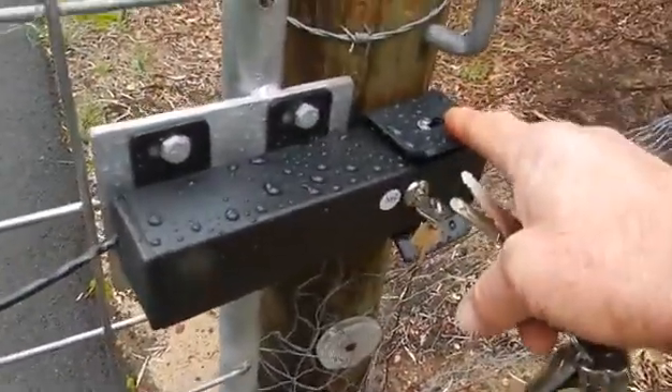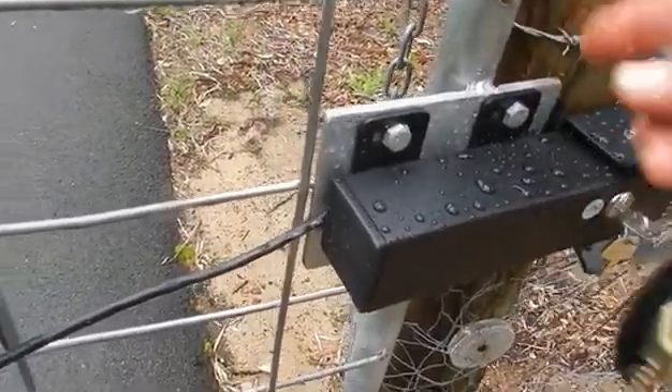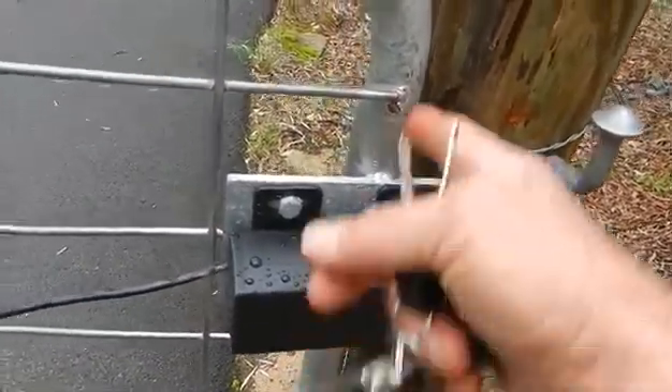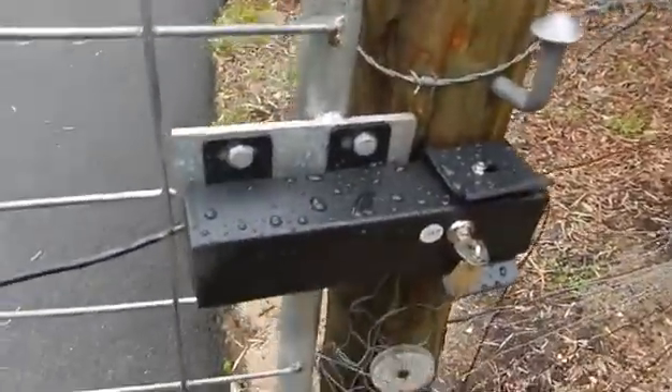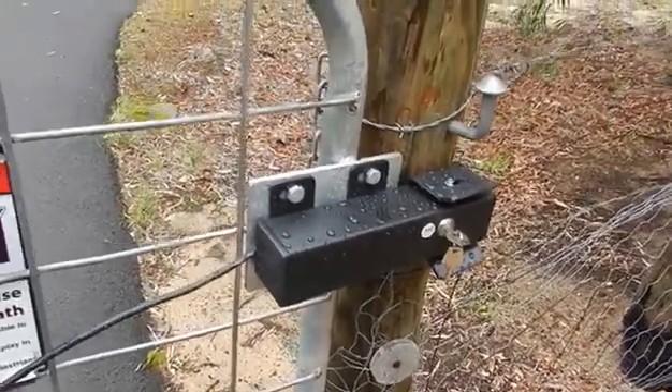Sometimes we also have to put a bracket if the gap here is too wide — we'll put a bracket to move that along to meet the gate. But it's a very secure way to secure the gate; no one can come in without the remote or keypad.